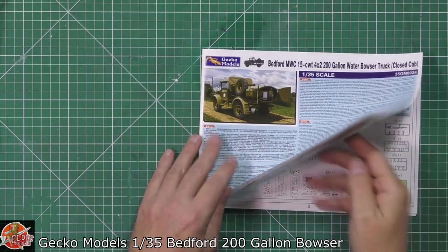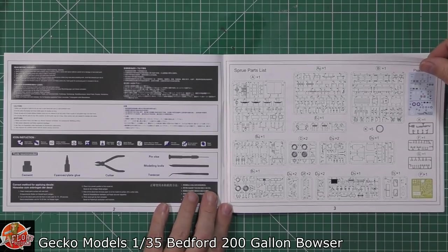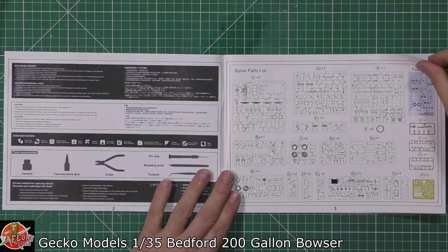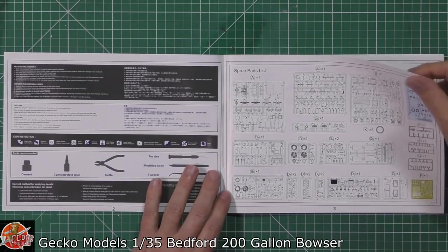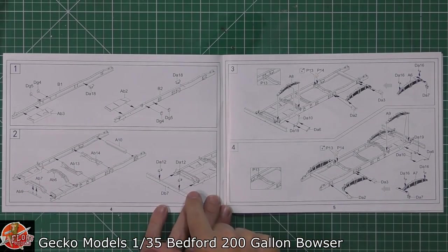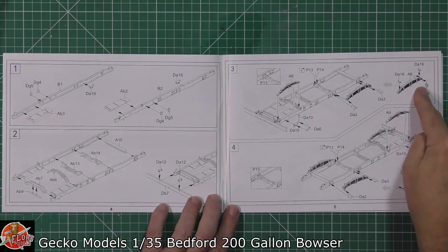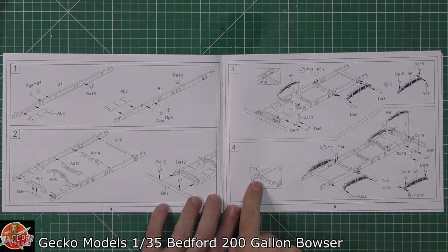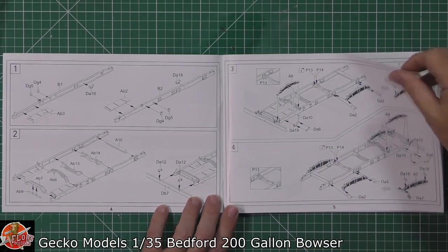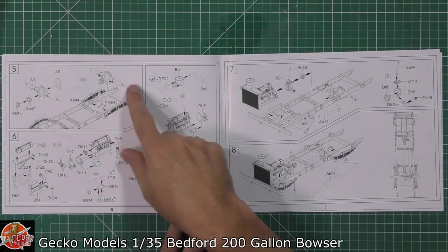Starting with the instructions: we've got the parts call-out as always, and nothing is grayed out, so we are using the lot. Straight into it, you can see a detailed chassis being put together with cross bars, a leaf spring system, and a little bit of photo etching in places you probably wouldn't traditionally think - just shows you the level of detail on these kits. Drive shafts and various parts are fitted down into the engine.